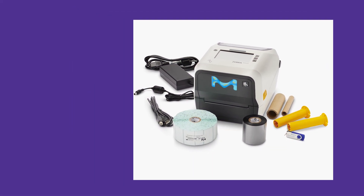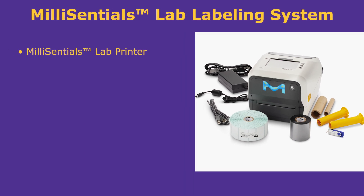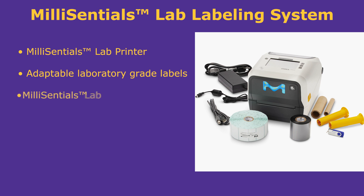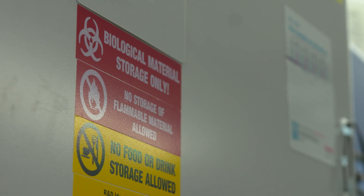We're proud to introduce the Mill Essentials Lab Labeling System, an intuitive labeling system combining laboratory-grade adaptable labels, a compact Wi-Fi printer, and custom-developed software to streamline laboratory labeling workflows. We've designed the labels to function across the laboratory.